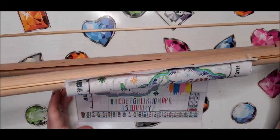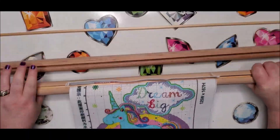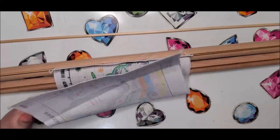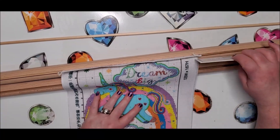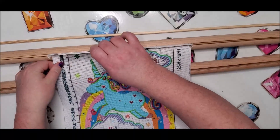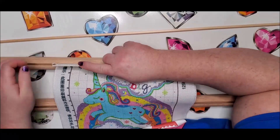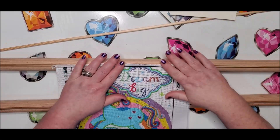Now it's in there firmly — I'm pulling on it and it's not going anywhere. It needs to be straightened; it says to tap the card. I lost the card — oh, it fell on the floor. It says to tap the rod: I'm tapping it and I'm able to pull it out to straighten it. There we go — looks somewhat straight. That one's in.